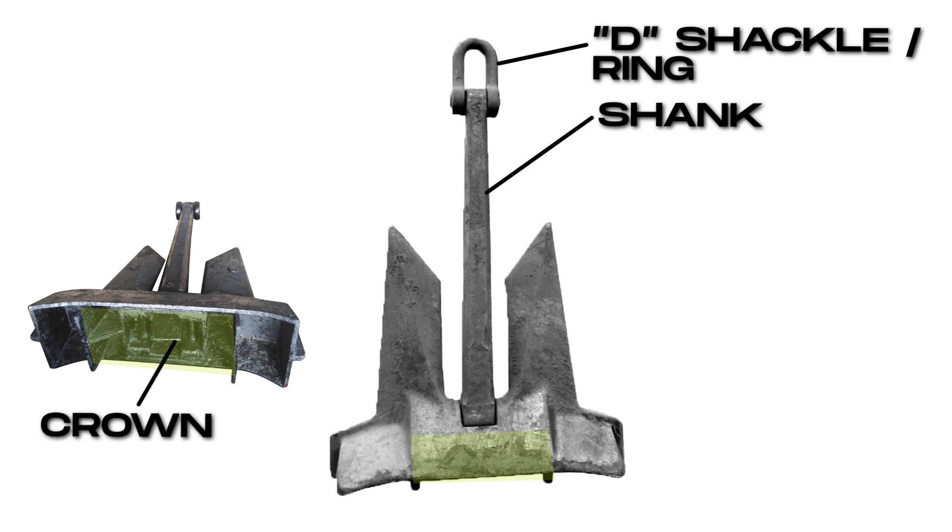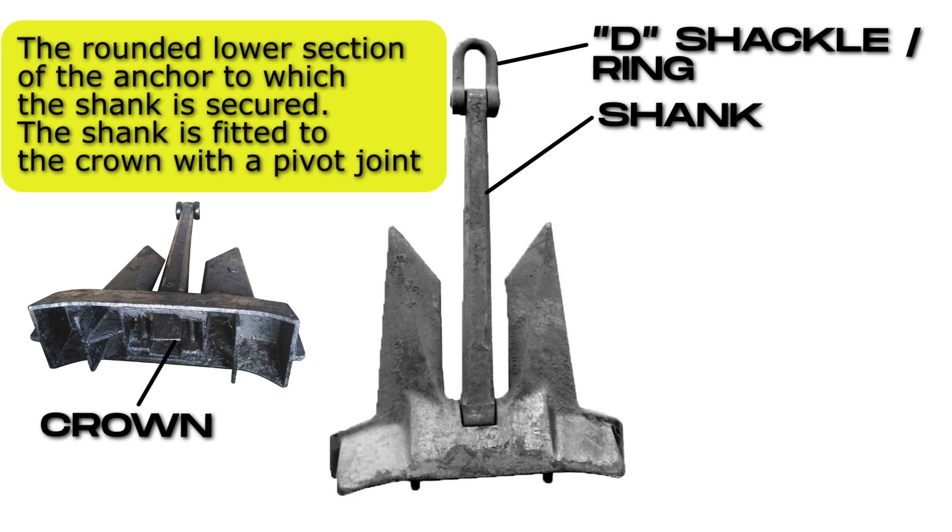Crown. The rounded lower section of the anchor to which the shank is secured. The shank is fitted to the crown with a pivot joint.